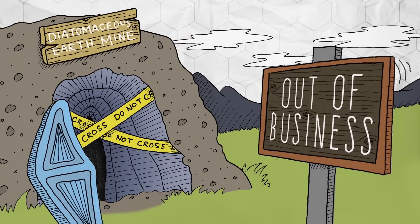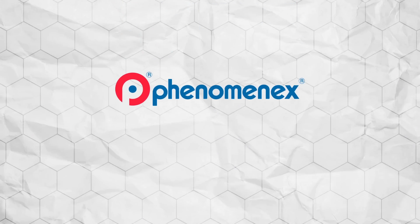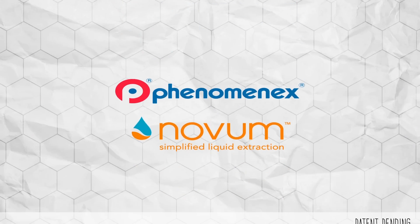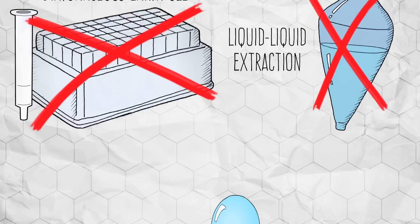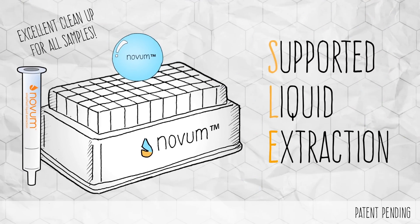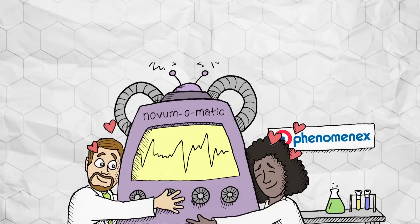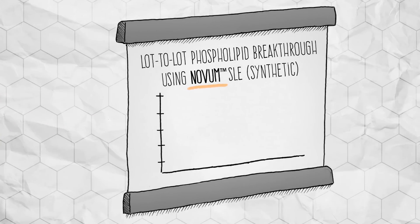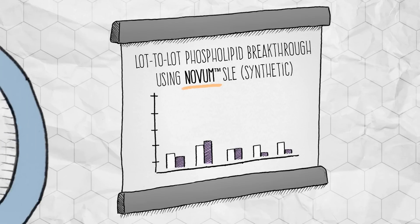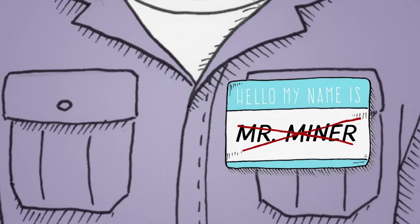Have you ever wondered what will happen when there's no more diatomaceous earth? A good company called Phenomenex created Novum Simplified Liquid Extraction Products, which will redefine your SLE and simplify your liquid-liquid extractions. A unique synthetic SLE sorbent designed and quality control tested to provide consistent and reproducible results. Lovingly manufactured in the Phenomenex laboratory in Torrance, California by top-of-the-line chemists, the new Novum SLE sorbent provides consistently clean results from lot to lot.